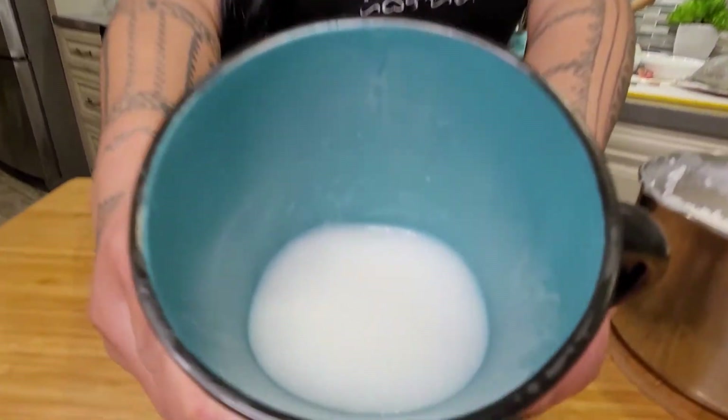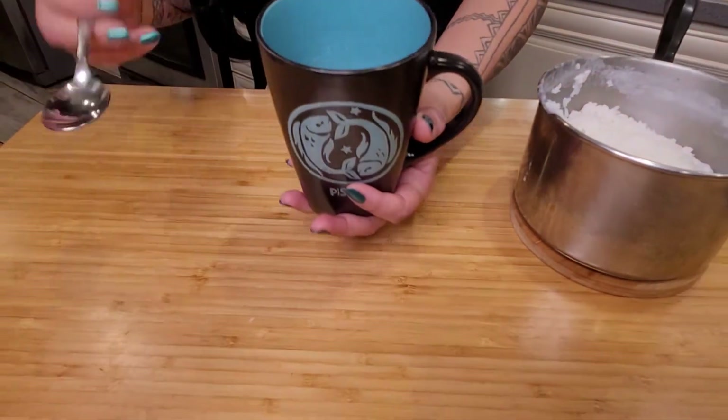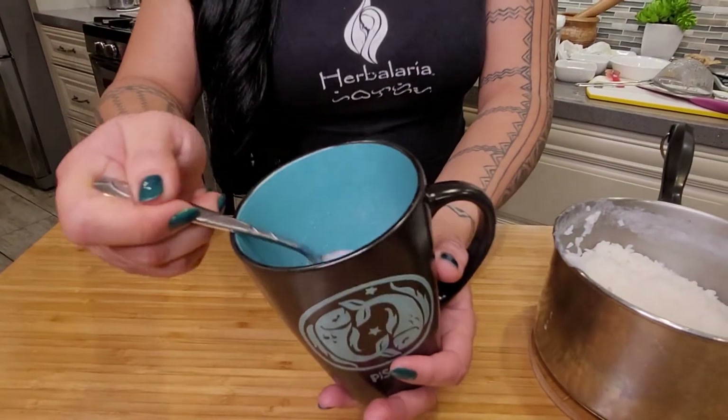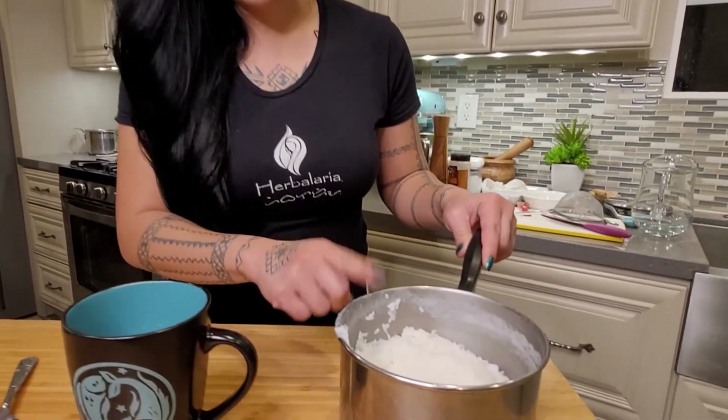Here we are — this is saunao, or um-um. We're just going to look at the consistency here. That's the stuff — perfect. Of course you can salt it or sweeten it however you like; I might add a little sugar in it later.